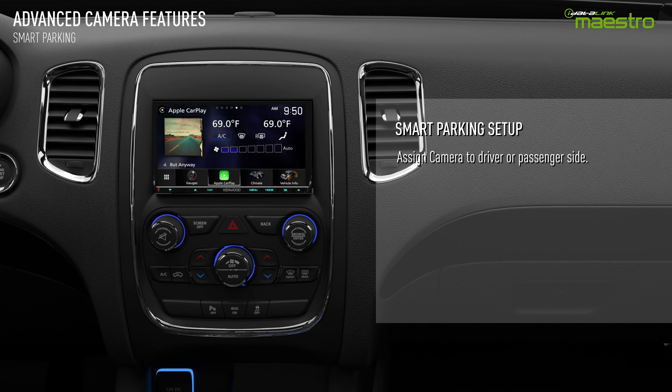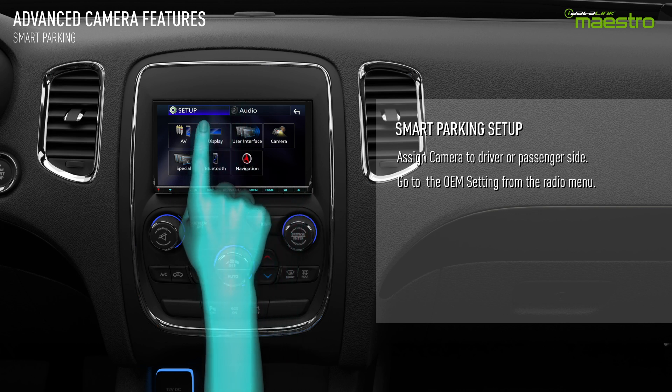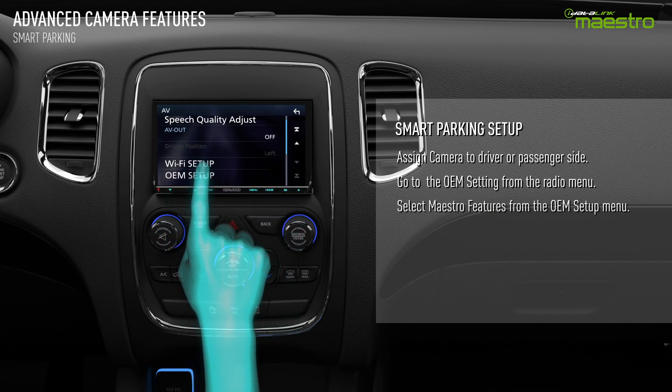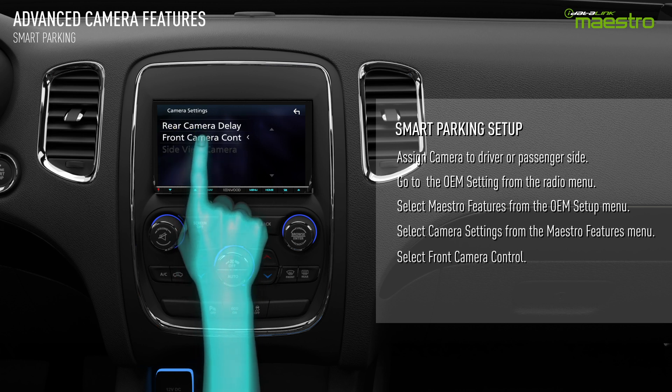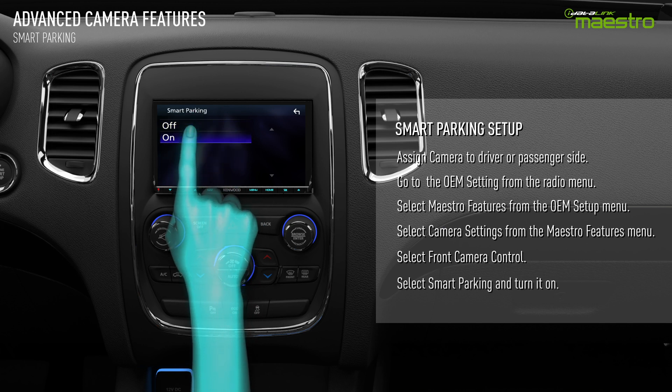Once the camera has been assigned, you need to turn Smart Parking on. Locate the OEM Setup option in your Maestro-compatible radio. Next, select Maestro Features, then Camera Settings, then Front Camera Control. Select Smart Parking from the menu and turn it on.